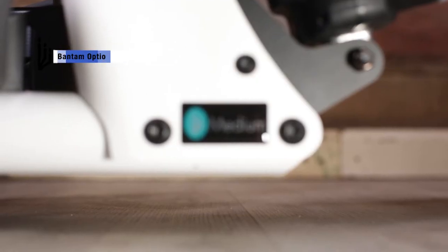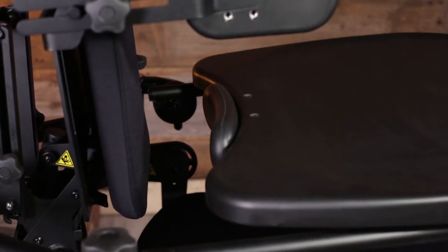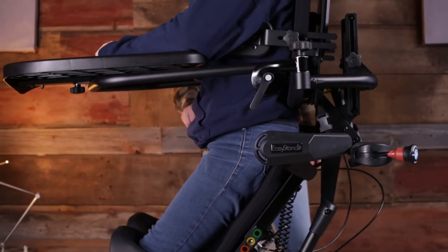The EasyStand exclusive Shadow Tray for the Bantam Medium gives users the comfort and customization needed to get the most out of their standing sessions. The Shadow Tray has a chest pad providing anterior support throughout the sit-to-stand transition.